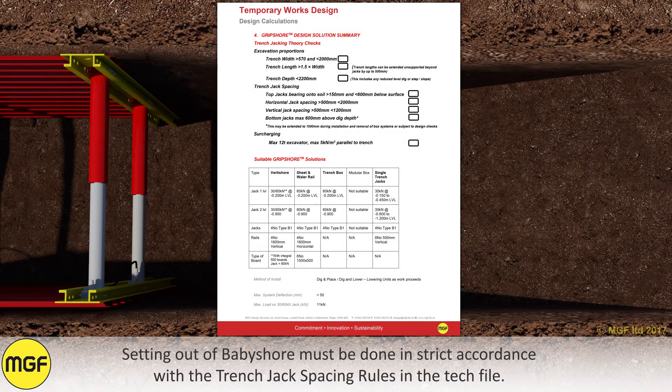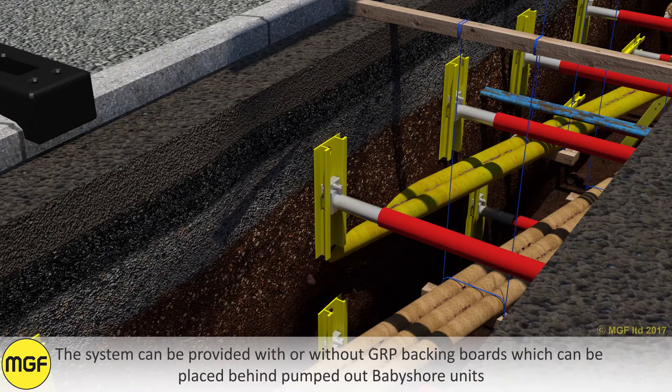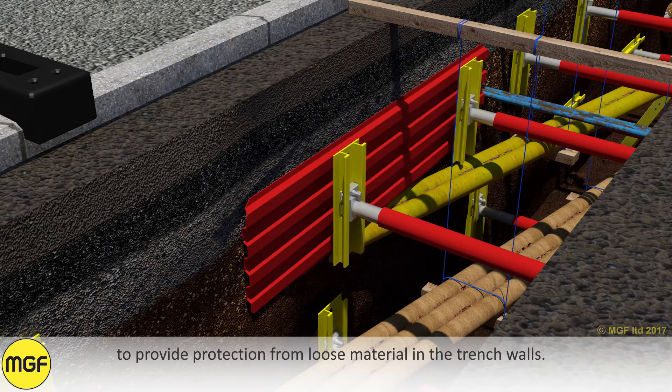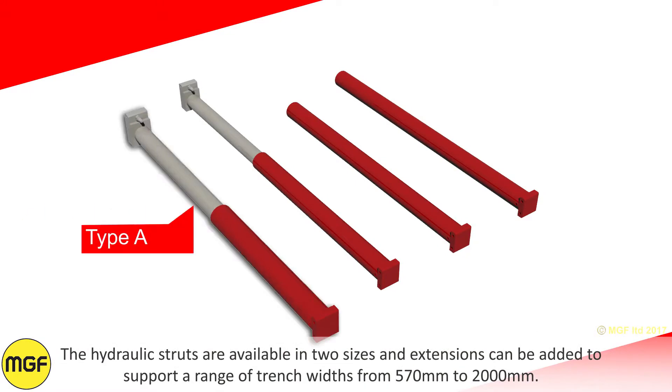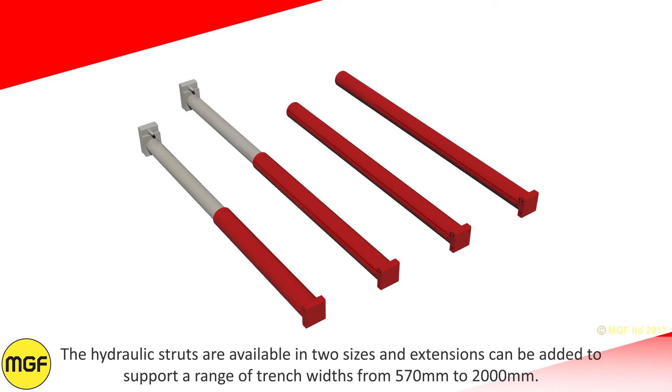Setting out of baby shore must be done in strict accordance with the trench jack spacing rules in the tech file. The system can be provided with or without GRP packing boards, which can be placed behind pumped out baby shore units to provide protection from loose material in the trench walls. The hydraulic struts are available in two sizes and extensions can be added to support a range of trench widths from 570mm to 2000mm.